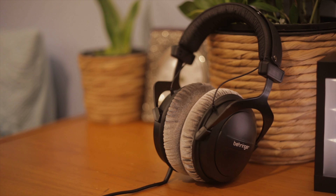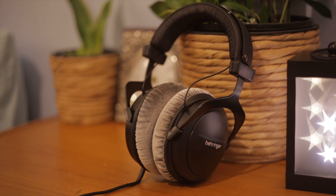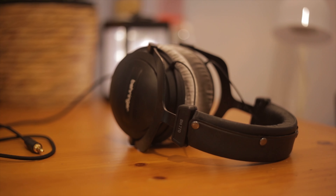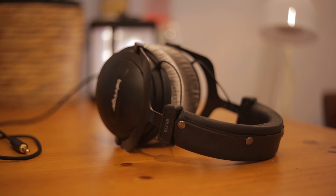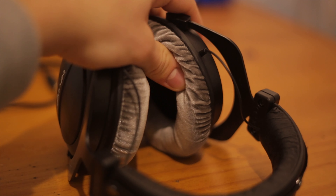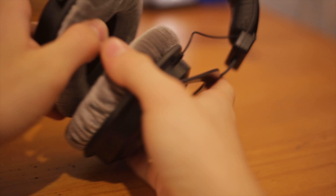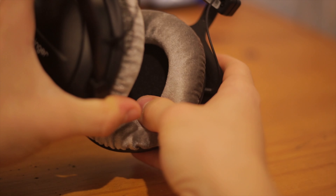Let's begin with build quality and design. The Behringer BH770s are basically a replica of the DT770s — everything about them is very similar in terms of build quality and design. Their build quality is very strong and steady. They are made mostly out of metal with a little bit of plastic reinforcement in some areas, and they have nice soft foam that feels very comfortable on the ears. They are really comfortable, have a nice lightweight feel, and don't push too hard on your head — just a nice open feel when wearing them.